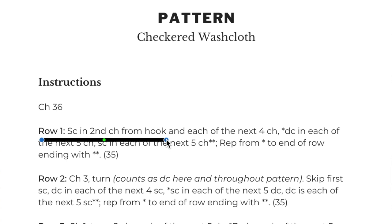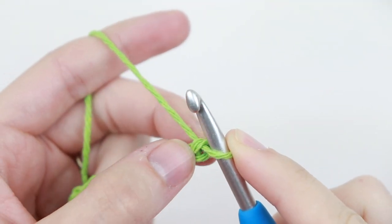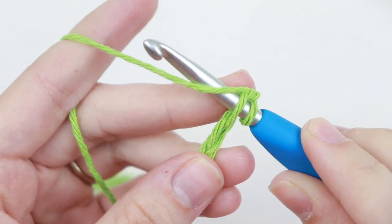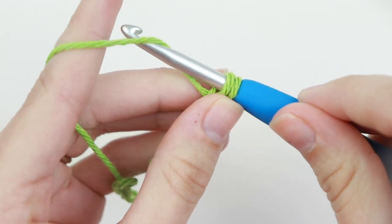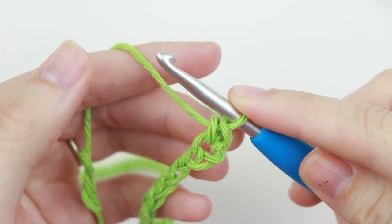Once we have 36 chains, the next instruction says row one: single crochet in the second chain from your hook. Remember that the loop on your hook does not count as a stitch. So we have our first chain and our second chain — insert your hook into the second chain, yarn over, pull that strand through, yarn over, and pull through those two loops. That's your first single crochet.